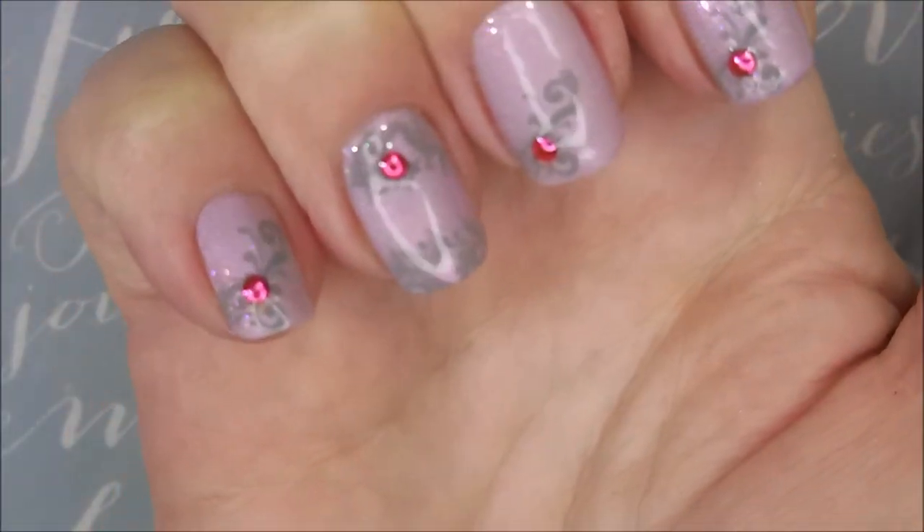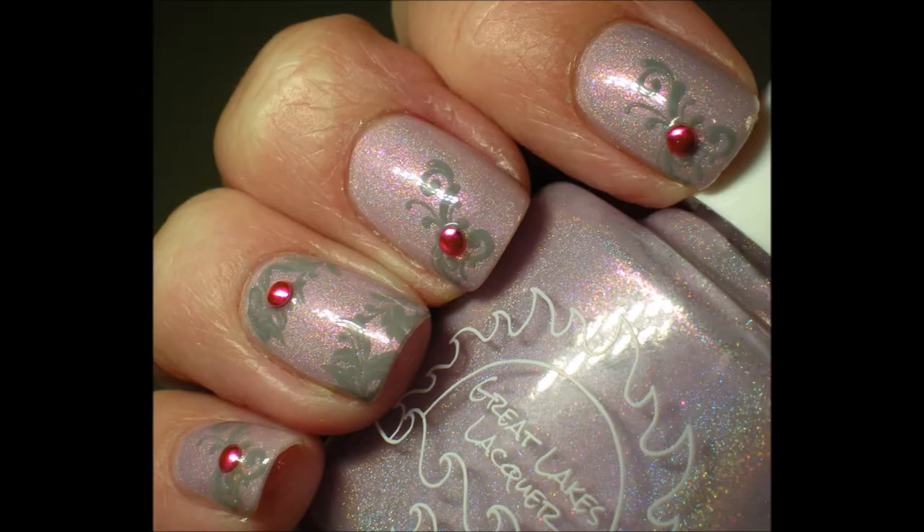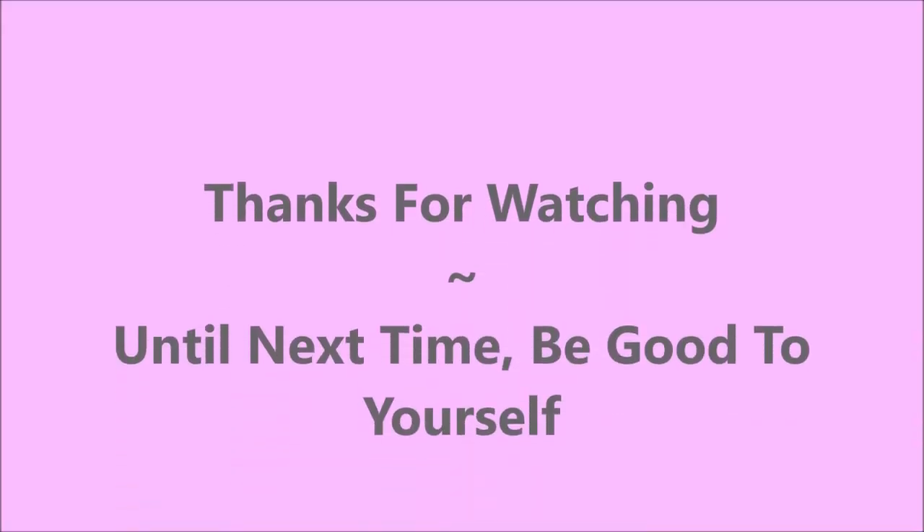So there it is. I hope you enjoyed it. I have a swatch photo — here we go. Leave me a comment and let me know what you think about it. I want to thank you for watching and until next time, be good to yourself. Talk to you soon.